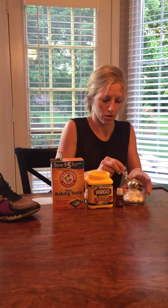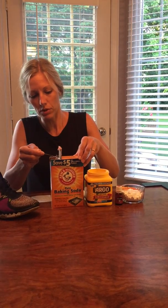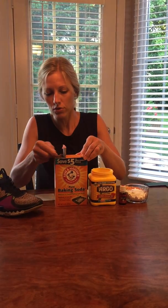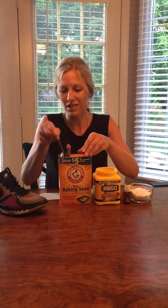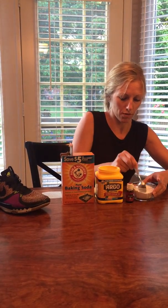And then we're gonna do three tablespoons of the baking soda. I think people used to put baby powder in shoes to take away the smell and help with the stinky kind of sweaty feeling inside, especially in the summer when you're wearing shoes with no socks. That's three tablespoons of the baking soda.